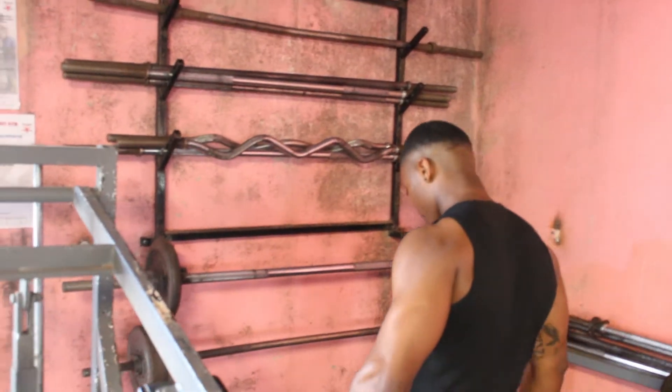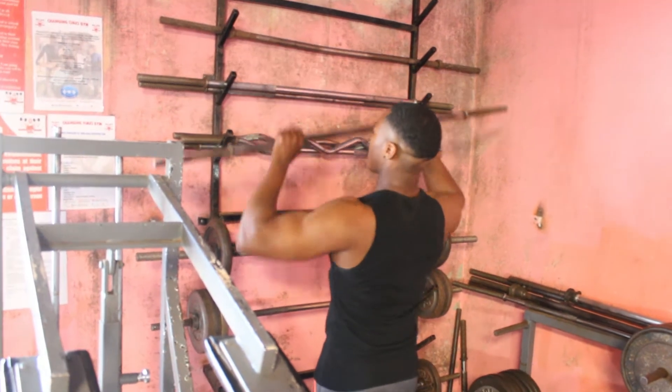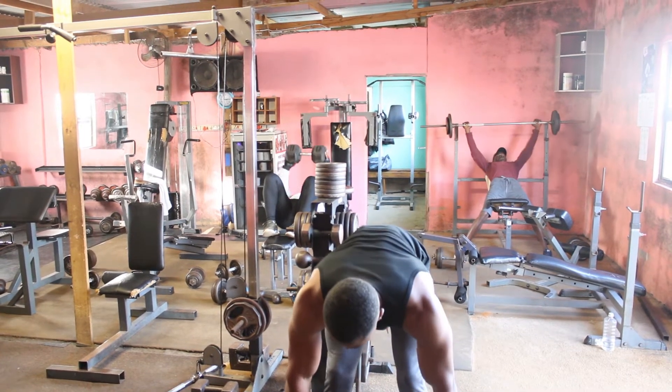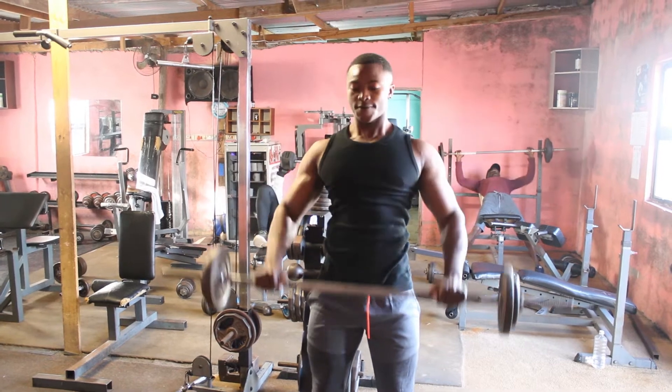I'm gonna show you just a few steps on how to do a 3D shoulder workout. First of all, we're gonna do two types of warm-ups: we're gonna do a full body workout to warm up, and then secondly, we're gonna do an RTC training workout to warm up.